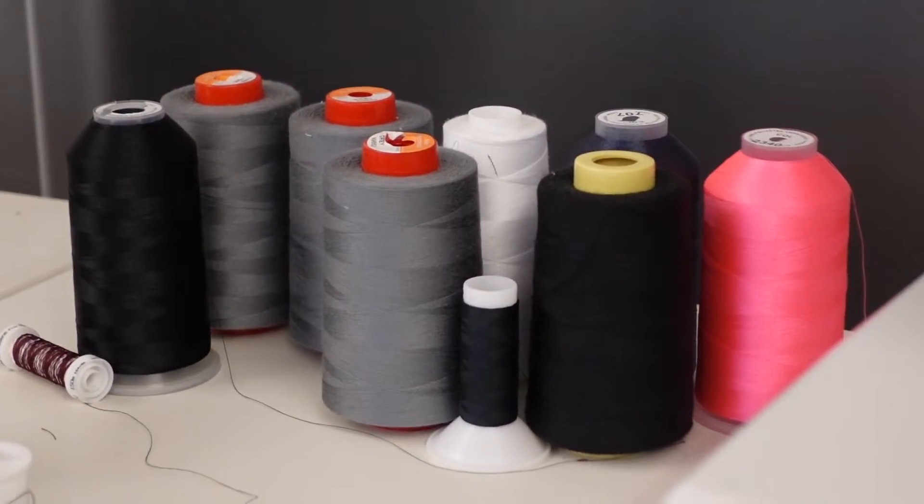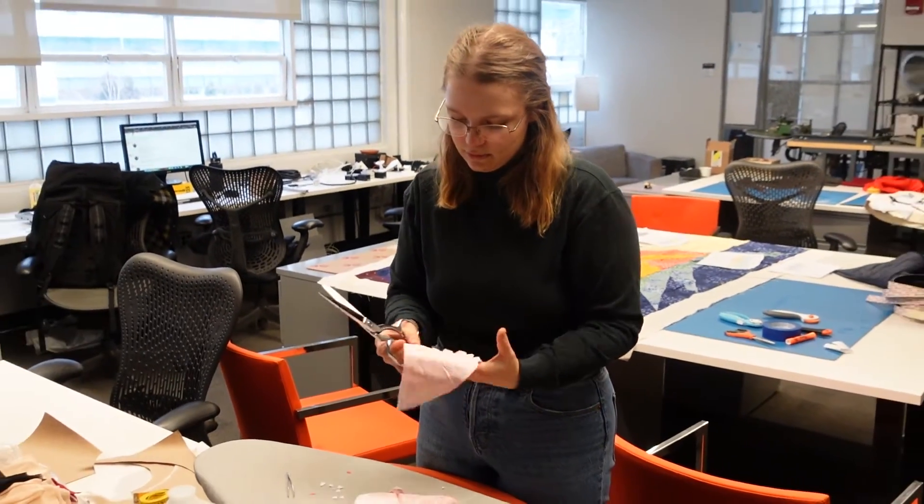I've been making stuff out of fabric and yarn and soft materials since I was a really little kid. I made these overalls. I make a lot of the stuff that's around me.